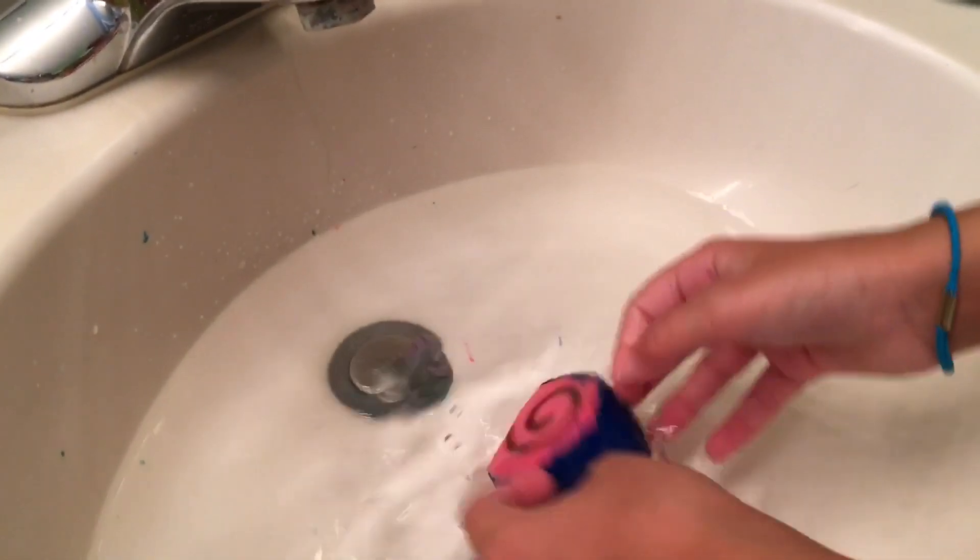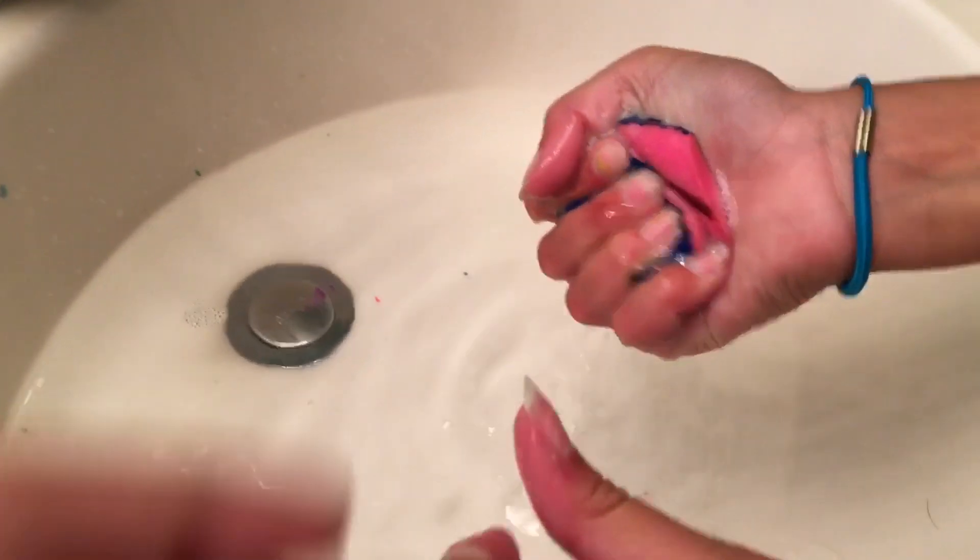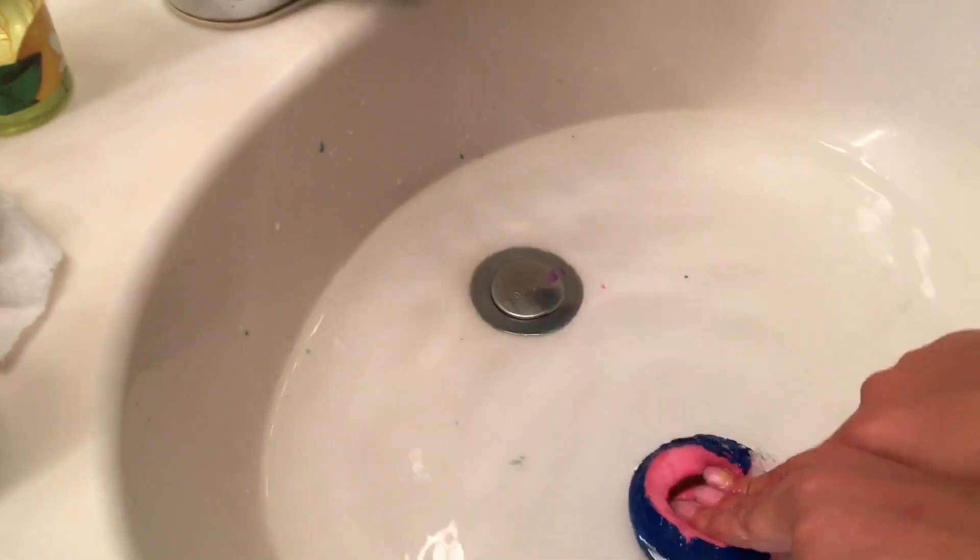Our next dare will be to wash this squishy with soap and water — it's terribly decorated by me. Okay, let's get started. We have a sink filled with water, our squishy, and some soap. Let's use cold water. Whoa, it's kind of squishier — it's a little less dense.